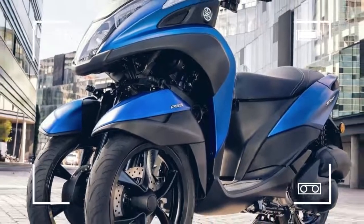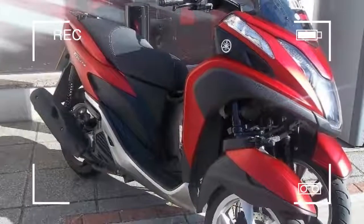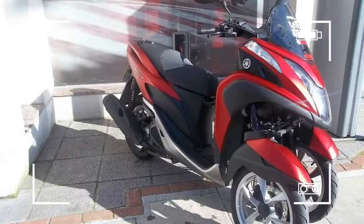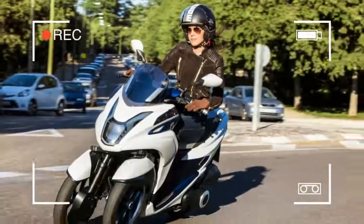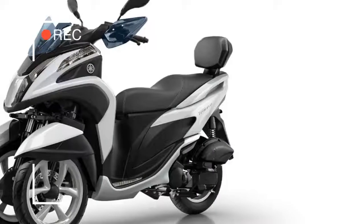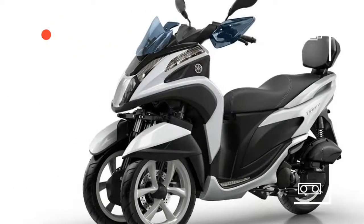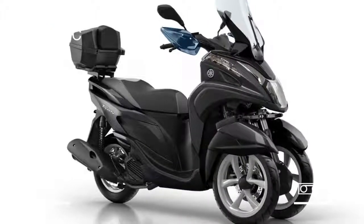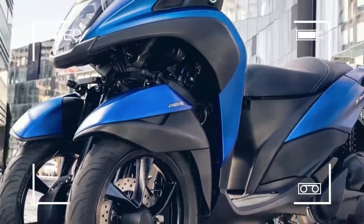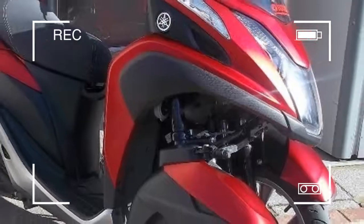Yamaha states that hidden behind the lightweight front cowl, a lightweight parallelogram link gives the rider the ability to lean the Tri-City in much the same way as a conventional two-wheel scooter. The parallelogram link's component parts are connected to the forks in the frame's steering head, and when the Tri-City rider enters a turn, the system allows the twin front wheels to lean over in parallel.